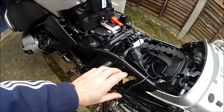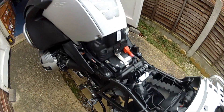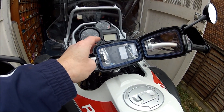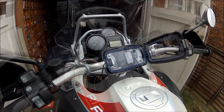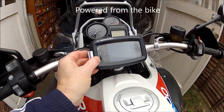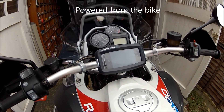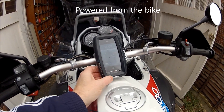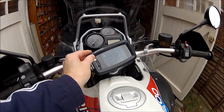Shove it in there — it's done. So when you turn your key, it powers this. There you go guys — the iPhone is in there. Sorted. Waterproof. Swing it around any way you like. Job done.